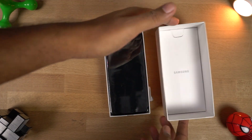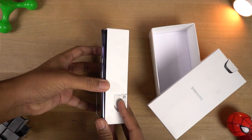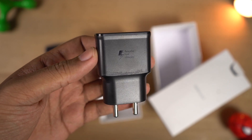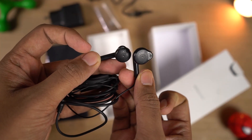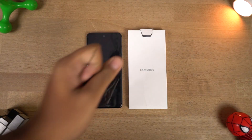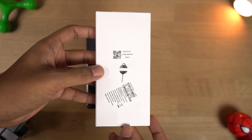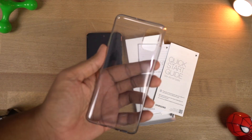Once we open the box, first we have a small box. Next we have the phone itself. Following that is a 15W fast charger, a USB Type-C charging cable, and finally we get some old-style earphones. Inside the small box we get a SIM card ejector, some documentation which we'll never read, and a soft silicone case.